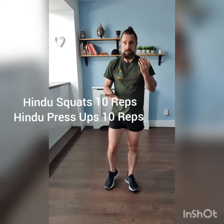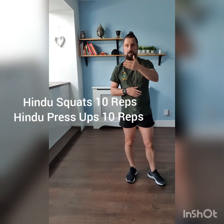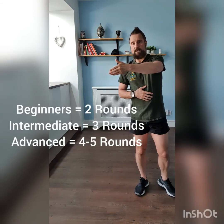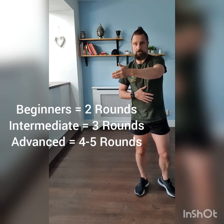So there we go — Fit Tip Friday, two fantastic exercises that are going to work your body all over, working on several fitness components: strength, flexibility, and cardiovascular fitness. Ten Hindu squats, ten Hindu press-ups, ten reps each. Two rounds for beginners, three rounds for intermediates, five rounds for advanced.